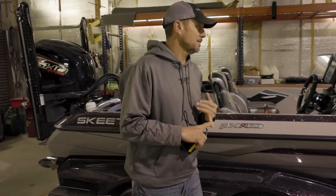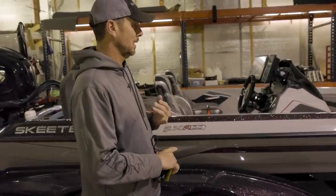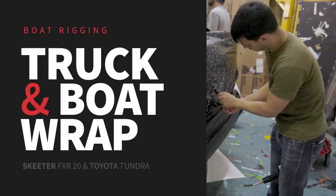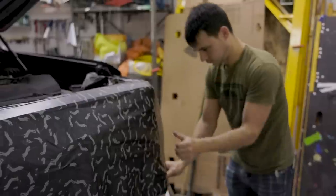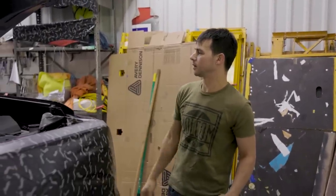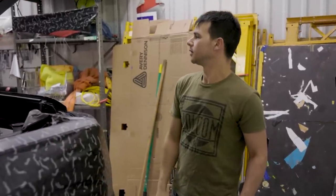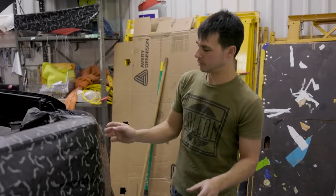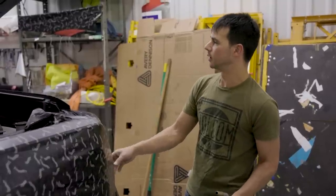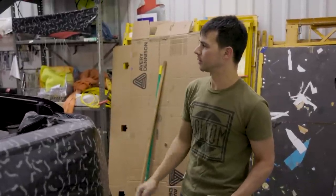The next step after this is we're going to go to the wrap shop. You'll see this thing get wrapped, my truck's going to get wrapped too. I think we're going to change a few things on the wrap this year. We usually take about two full days, at least on the truck, to get it prepped and take all the emblems off. After that's all done, we'll start with the boat — it usually takes about a full day, sometimes a day and a half. They'll both match and it'll look really good by the time we're done.